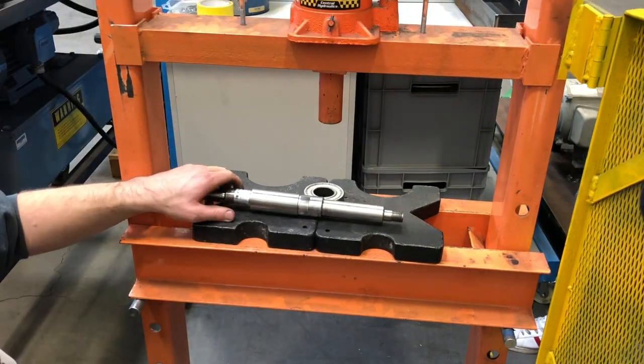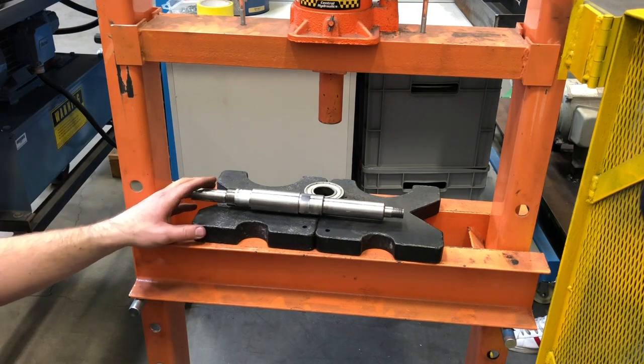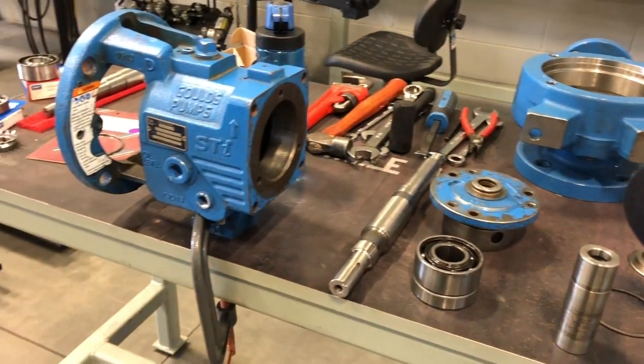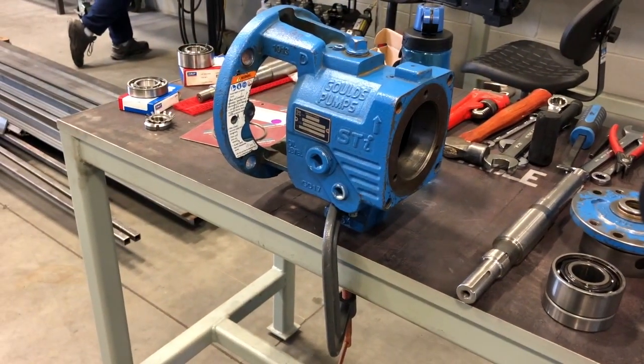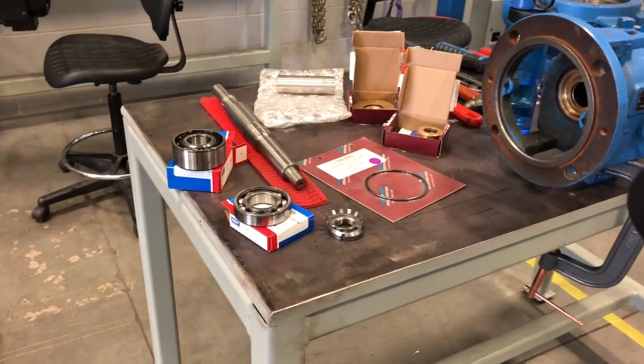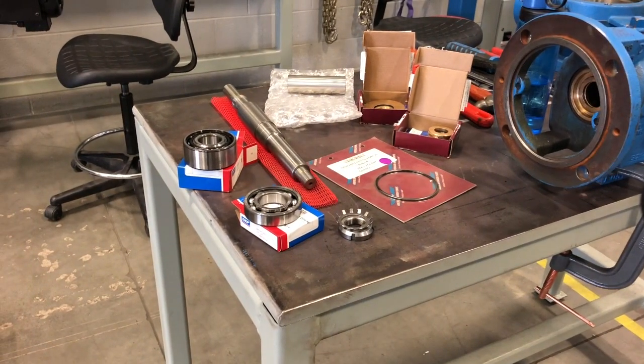That's it — the whole shaft assembly is apart. In this shot we've got all the old parts right here, and then these are all the new parts: new bearings, new shafts, new nuts, new seals, new O-rings, and a new sleeve.